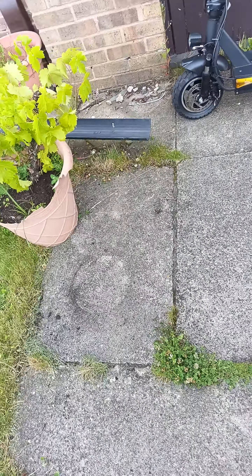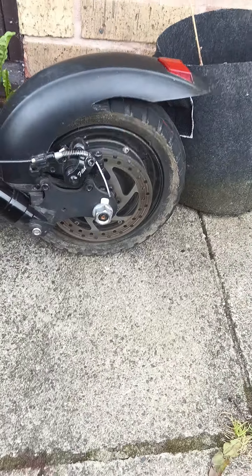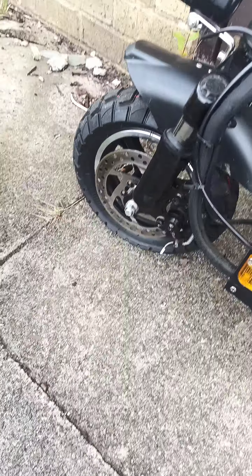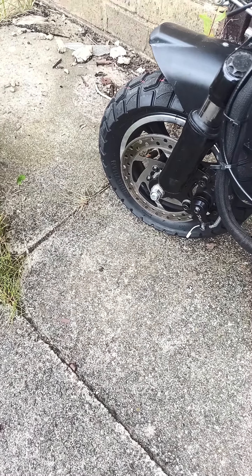Anyone who's got an Endway S6 and treated it with a bit of, you know, jumping off curbs and whatever, I would get things changed over. I'd change the front wheel. Just get a Kugoo M4 front rim, and then you'll need a different tyre because you've got a different profile.